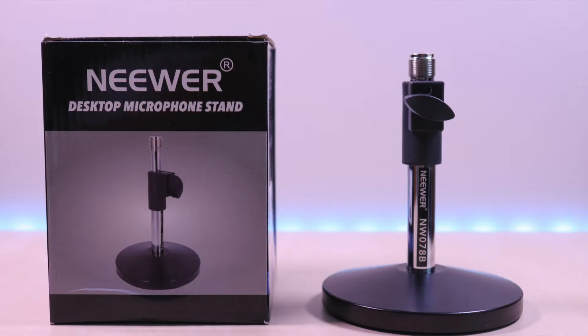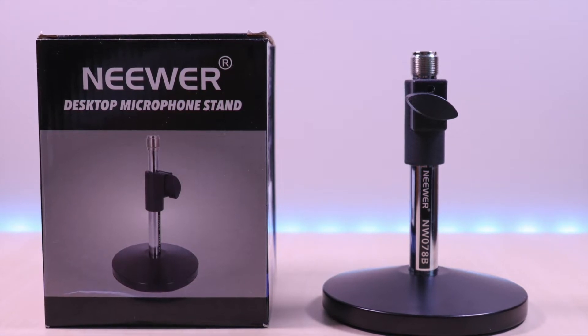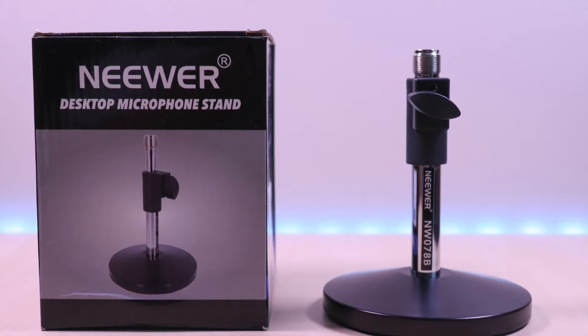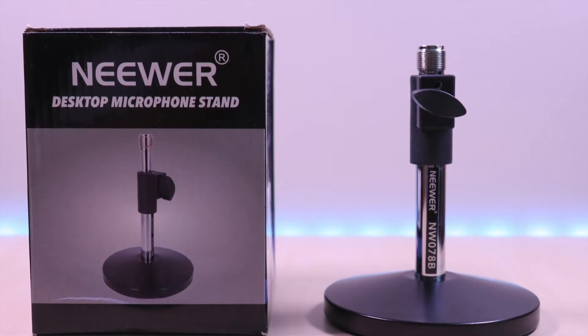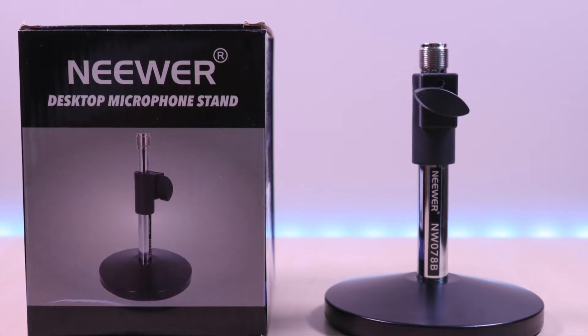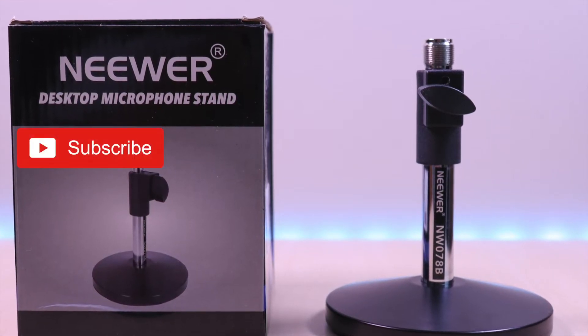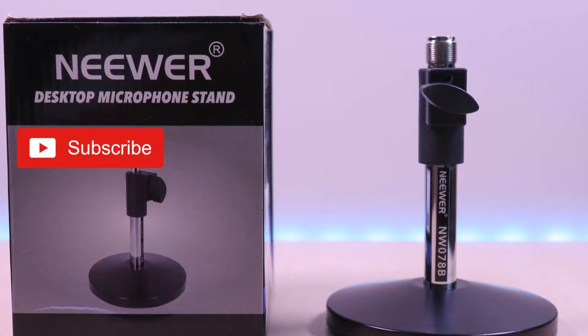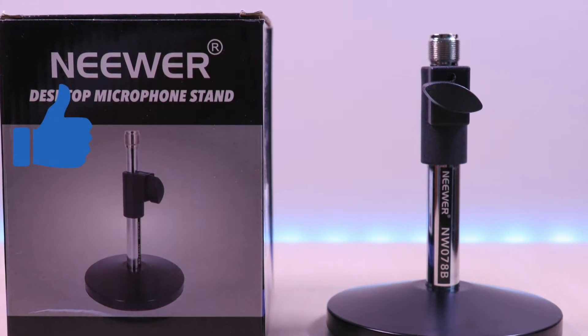Hello everyone, welcome to Bryan Unbox. This is the newer desktop mic stand. It's a great stand for those that are looking for something sturdy or looking to upgrade the existing stand for their mic. I have included the link in the description below for the product. If you are new to my channel, don't forget to hit that subscribe button so you don't miss out on future videos and give it a thumbs up as well. So let's take a look.